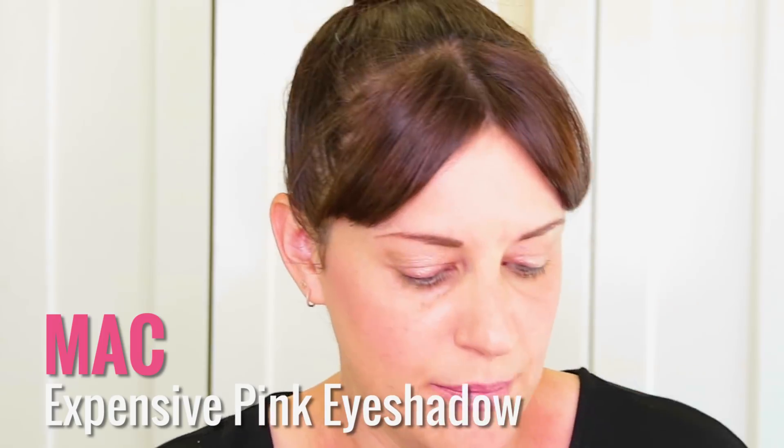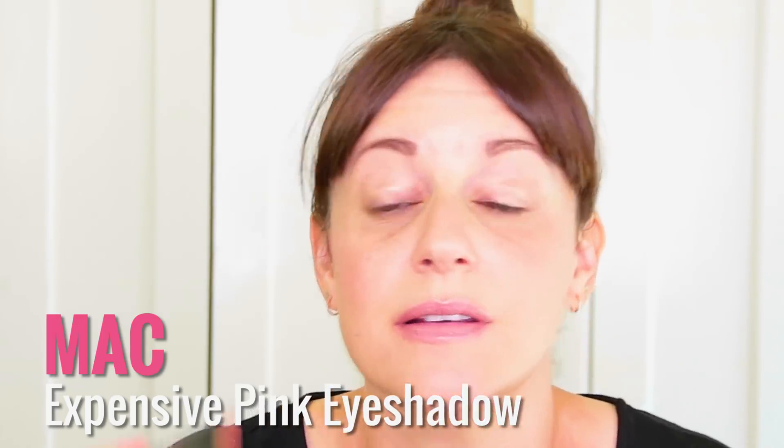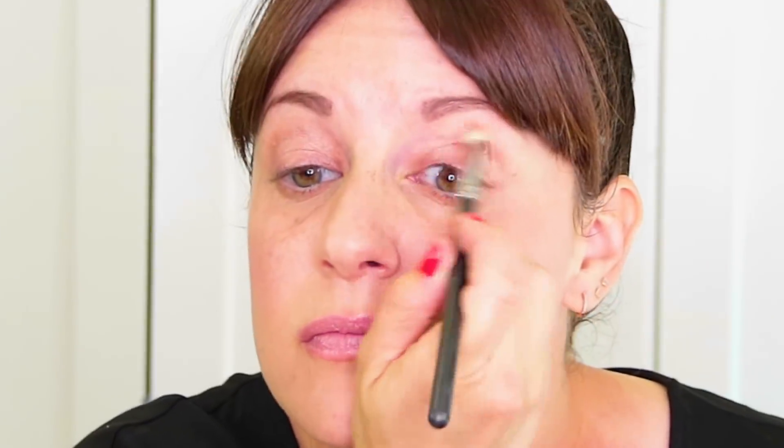Then I'm taking Expensive Pink and putting that in the same place. The reason I layered them is so that this would have a little bit more pop, a little bit more shimmer — because we're just doing a black line, fake lashes, and then green underneath. I just wanted a little bit more going on without being too obvious.